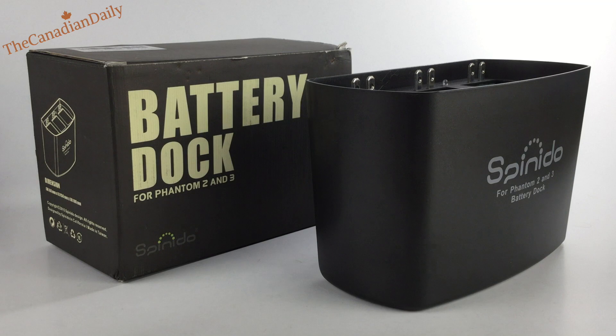It's a plastic-style dock. You can charge up to three batteries at once. When you put your batteries in, it picks the battery that needs to charge the most, starts charging that one, and slowly brings up the others so they are all charged together at the same time.